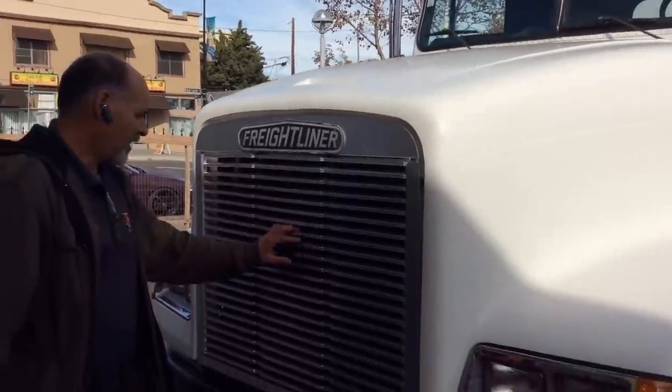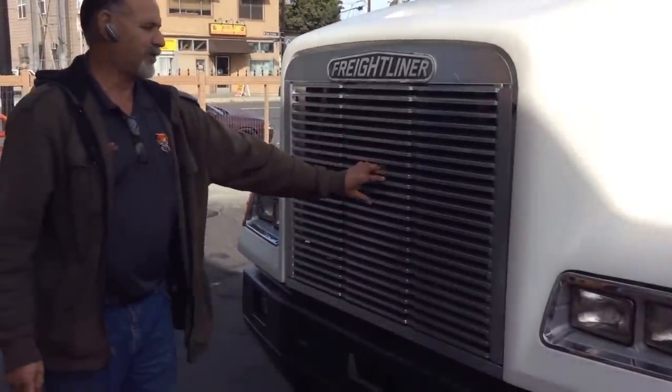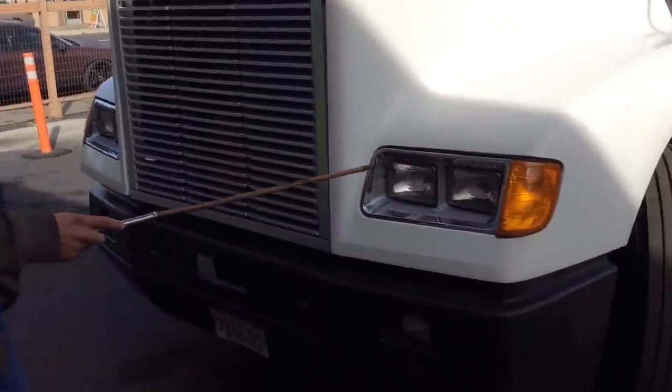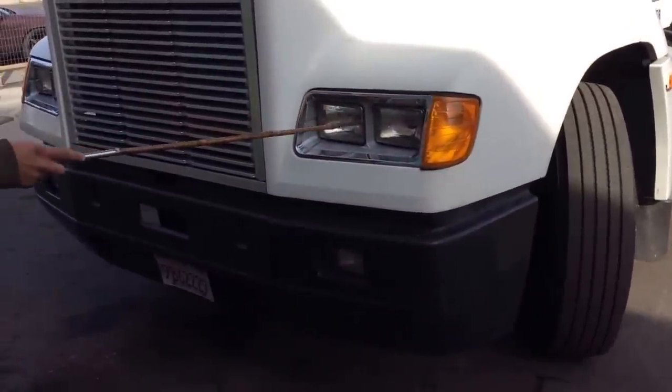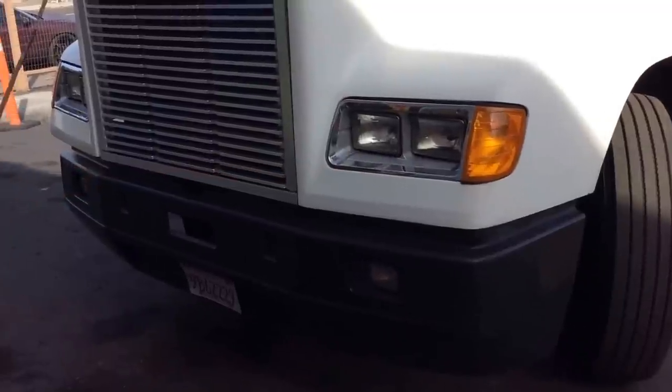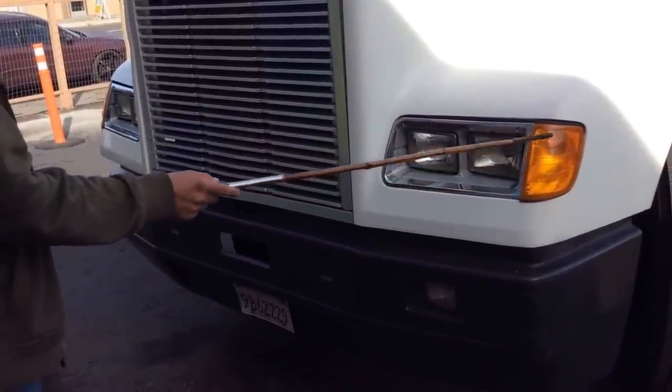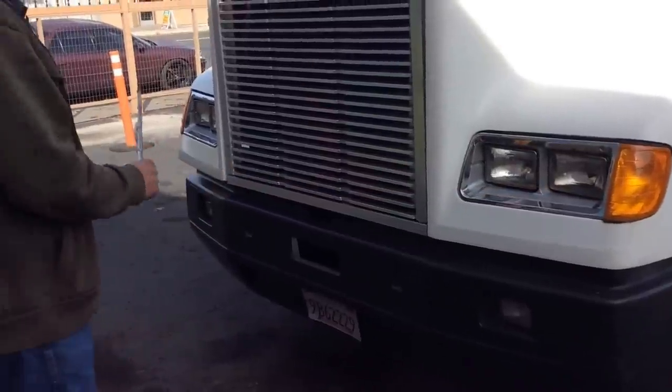We have the grill—always clean and well secured, in good condition. We have the highs and lows—no missing screws on the frame, not broken or missing, and in good condition on both sides. We have the turn signal—amber in color, not broken or missing, and working properly on both sides.